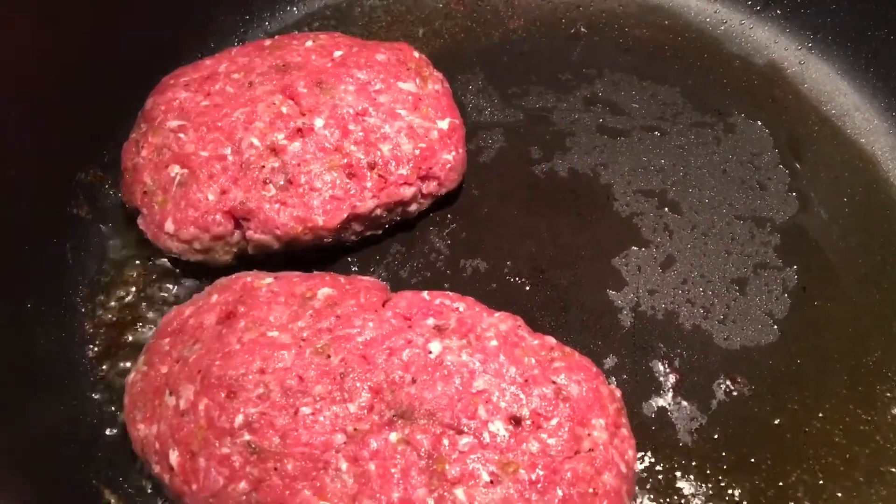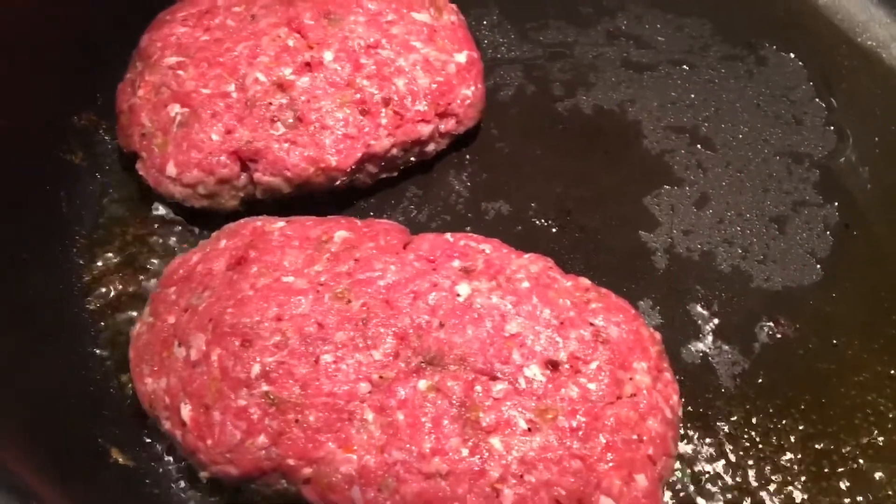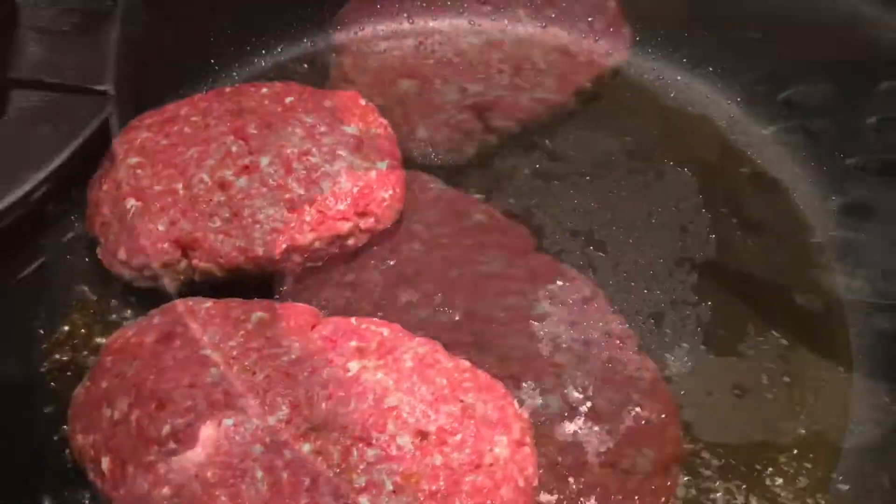You can cook your hamburger steak how you like it. When you think it's ready, you can start to flip. Then you put in your veggies and mix it all together the way you want.